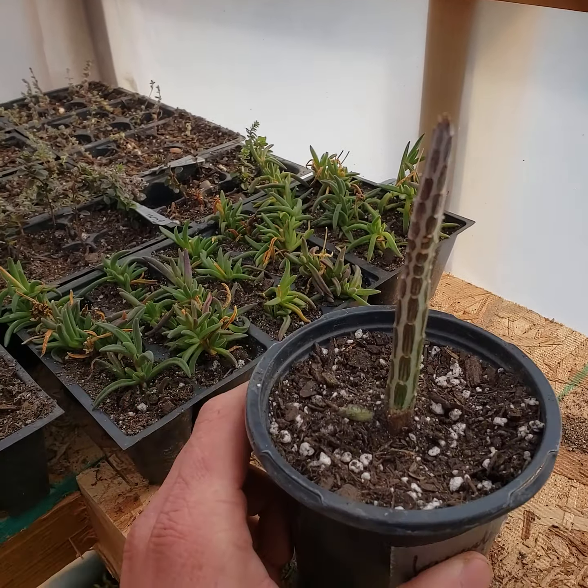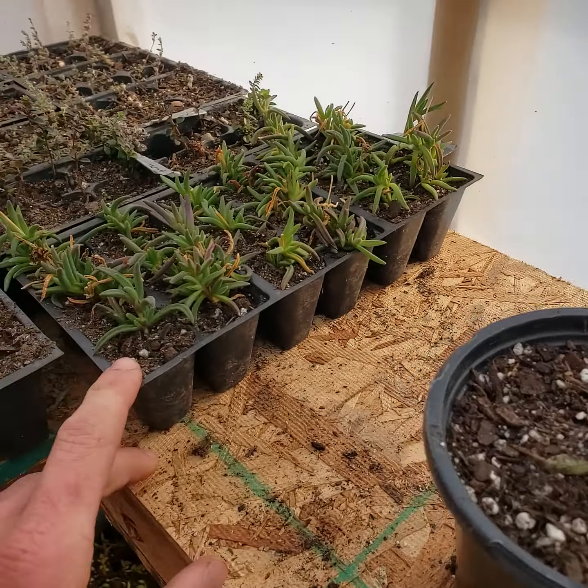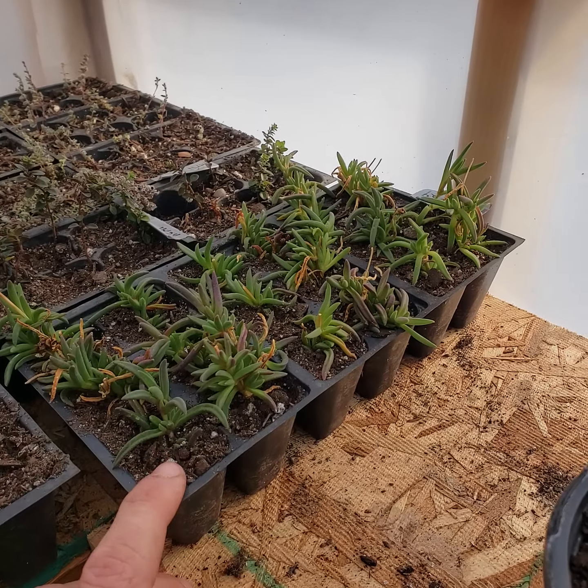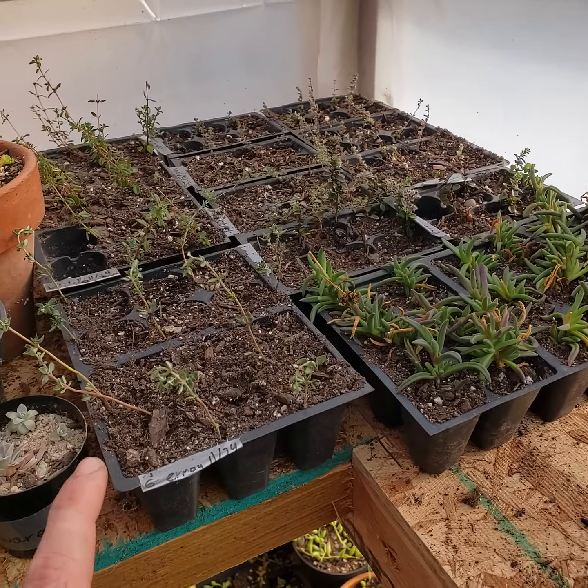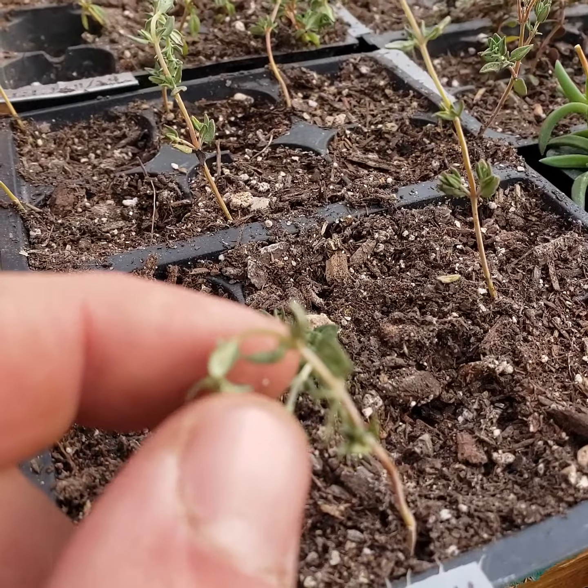Senecio stapiliformis I believe — just got this from North End Organic, cool place. Here's some red Delosperma I'm propagating and a bunch of different thyme that I actually need to water before I close this place up for the night, getting a little dry on me.